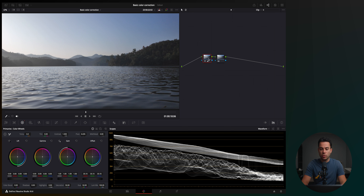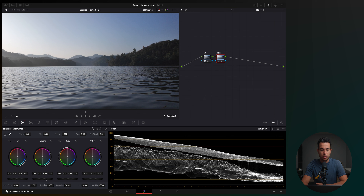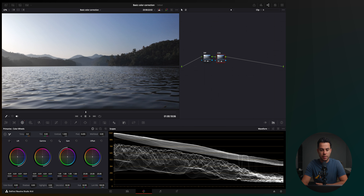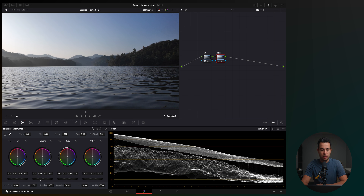It looks much better but now it looks really flat, meaning I need to add some contrast. So I'm going to add another node, label this one 'exposure' and the next one 'contrast,' and add some contrast with the color wheels again. I'm going to push down the lift to separate the shadows from the highlights, also push down the gamma slightly, and increase the highlights — but I don't want to go above 1000. It's all about playing around with the sliders and seeing what looks best. I think somewhere around here looks great.